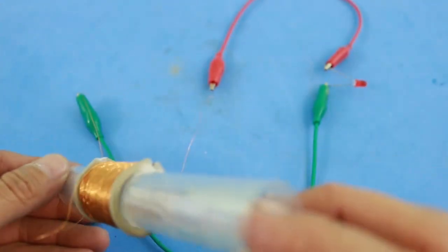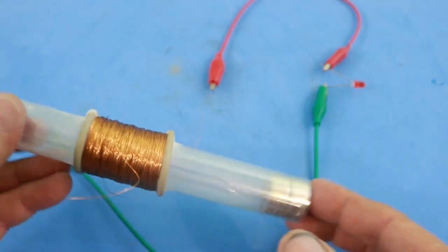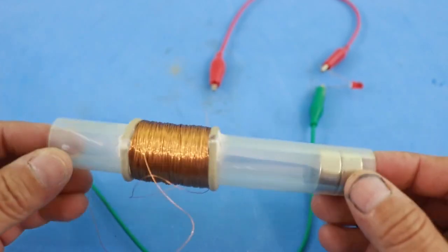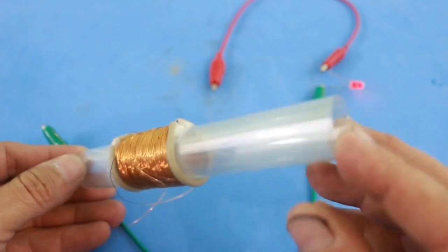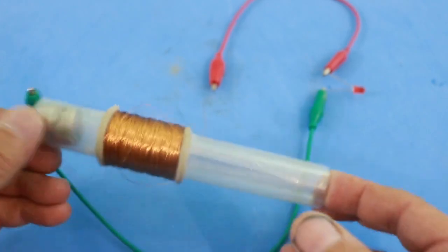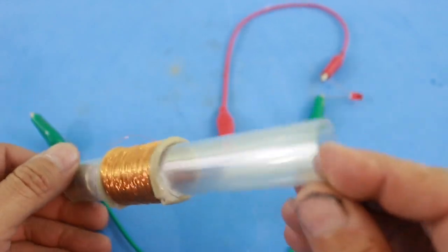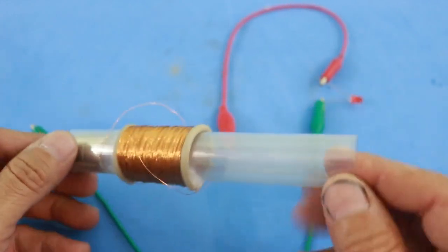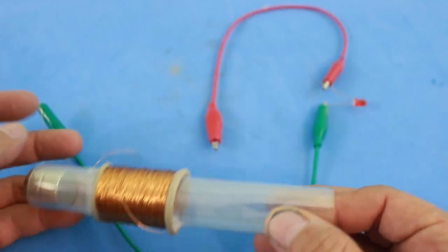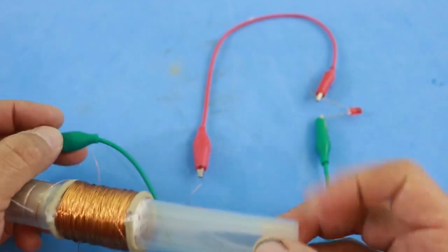There's something strange here because the LED turns on in both directions of movement. And supposedly the current changes direction when the movement of the magnet also changes. I'm not sure why this is happening. However, anyway, I will install the bridge rectifier just to make sure that we have direct current at the output of the coil.